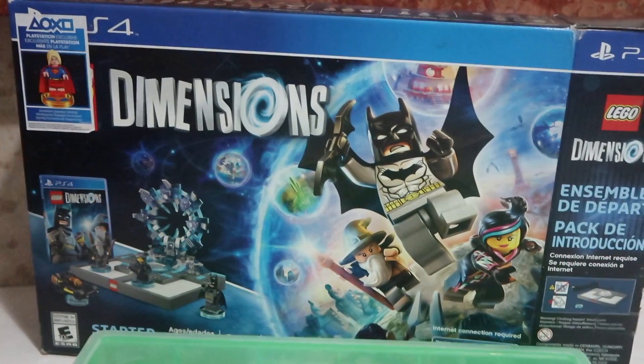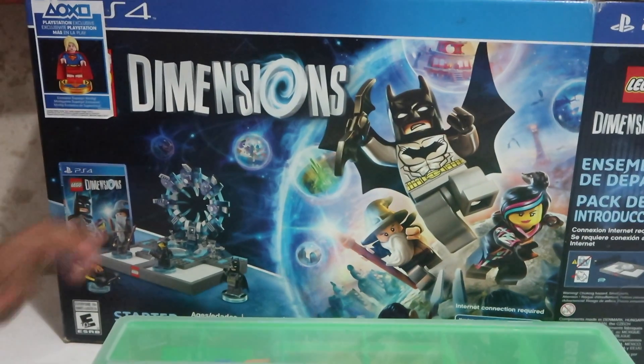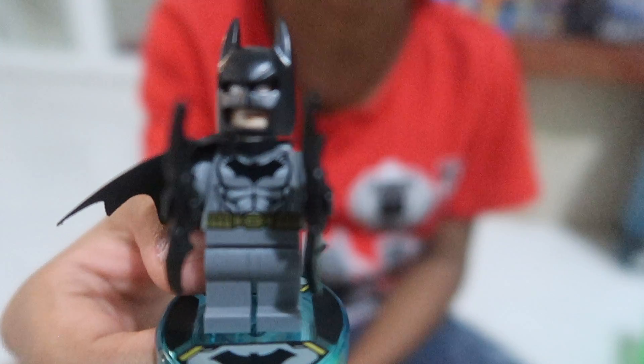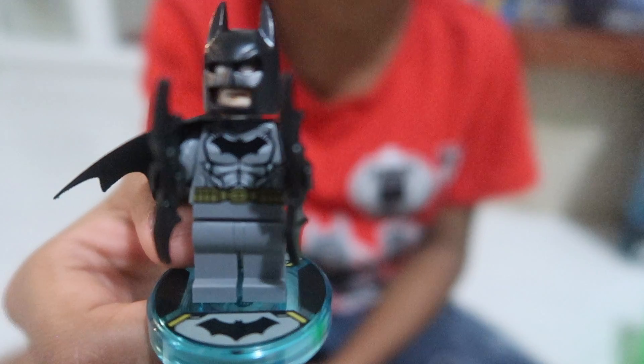So this is the Star Pack. It has Batman and Gippendorf. This is Batman. He has a black cape, two earrings, and gray with its back.